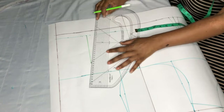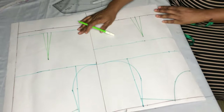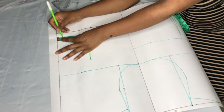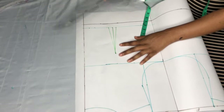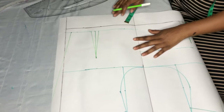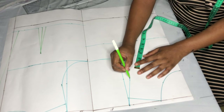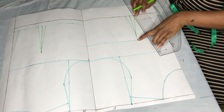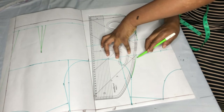I'll connect the back dart. After getting my darts, I'll be taking my back tightening — I'm using 0.75 inches for this. You can use anywhere from half to one inch depending on how narrow the person's back is, but I'm using 0.75 to tighten the zip so it doesn't have a bulge. Next I'll draft my armhole princess dart: from the midpoint of the armhole I'll connect it to the bust point using my pattern master.